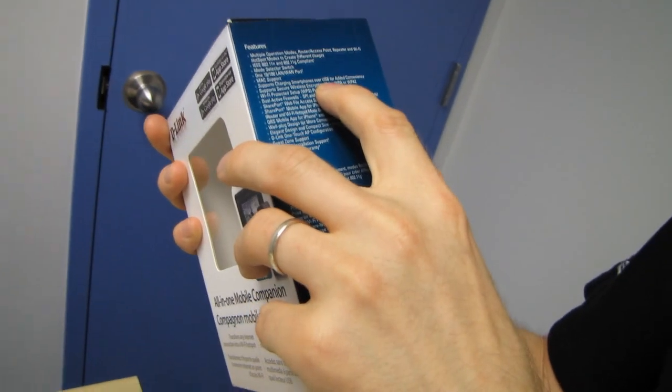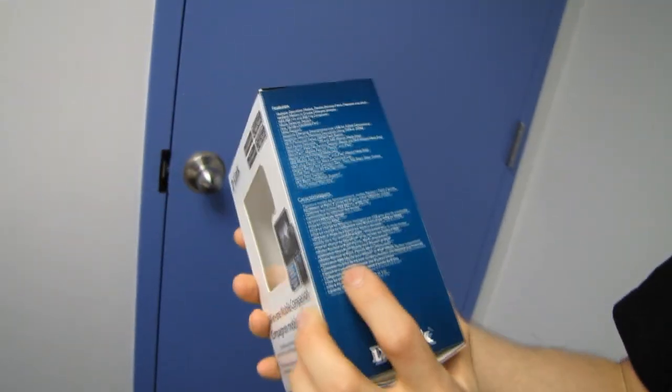It supports charging smartphones over USB — this USB port here can be used to charge something while it's conveniently plugged in. Or you can even use it as a share port with the included app, which is available on the App Store or on Google Play. So you throw a USB key on there and, using the app, you just beam it to yourself over your wireless network.